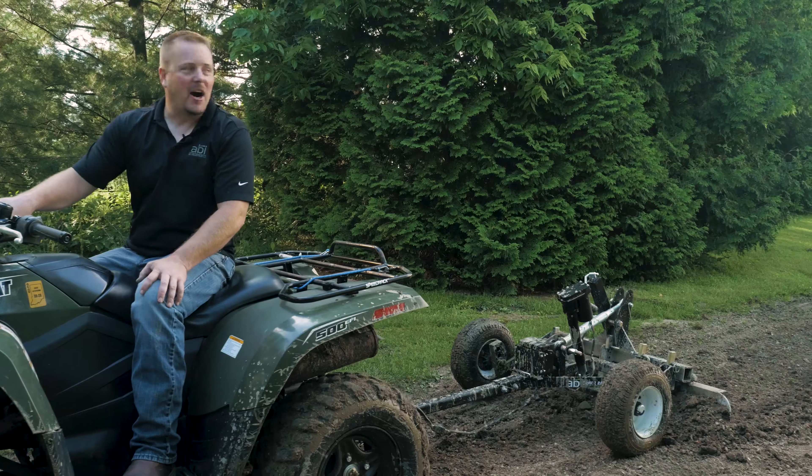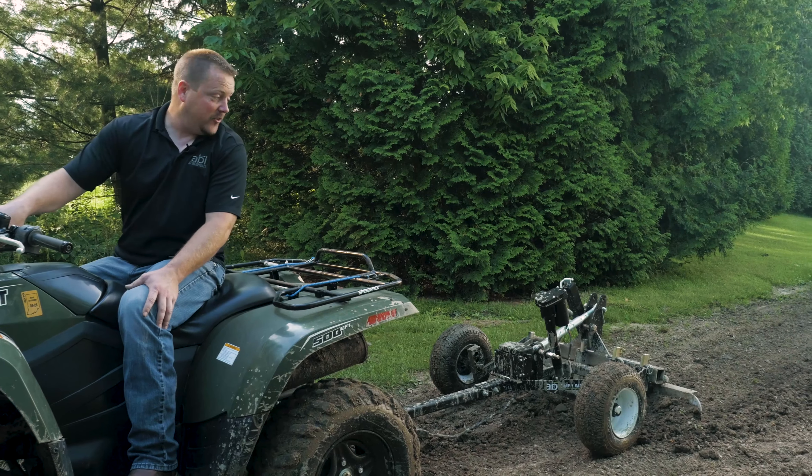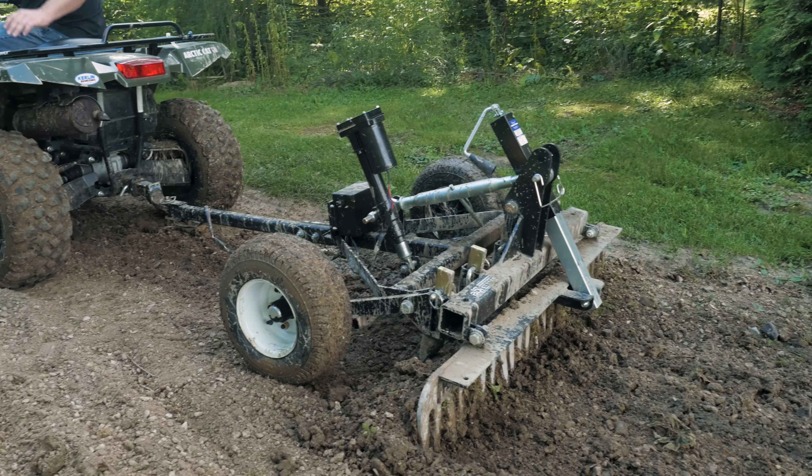Now that the material is all broken up and the bottom of the potholes are ripped out, I'm using the rake to autofill — taking the highs and filling in the lows.